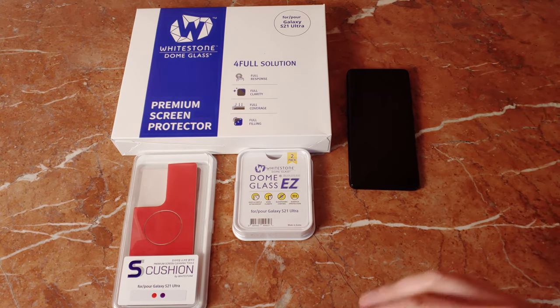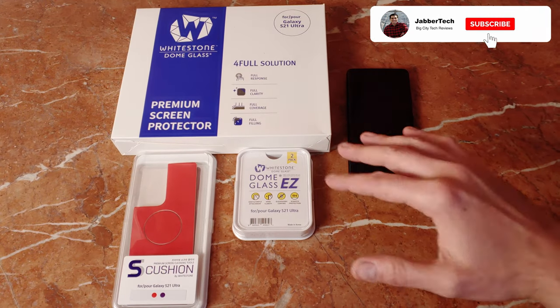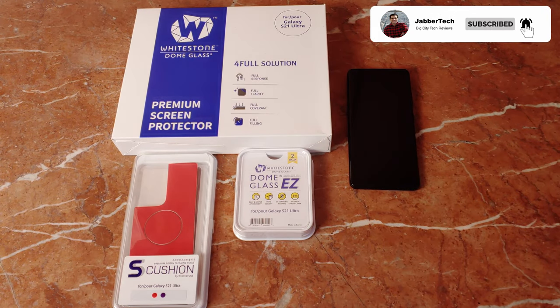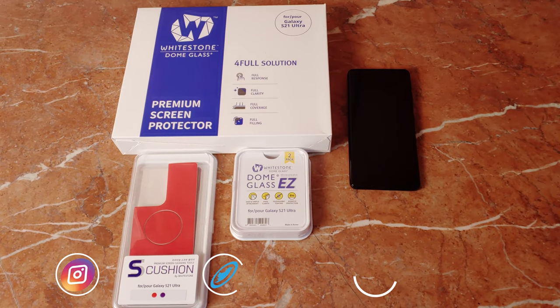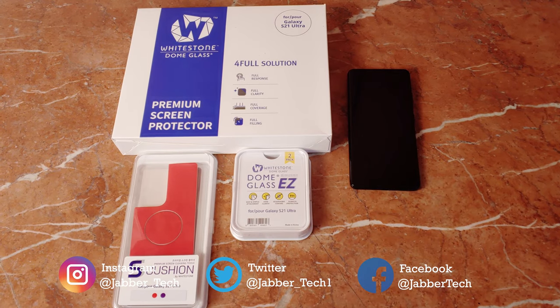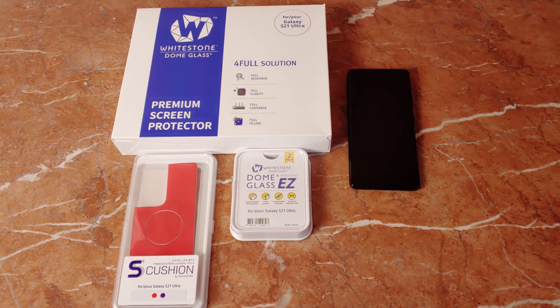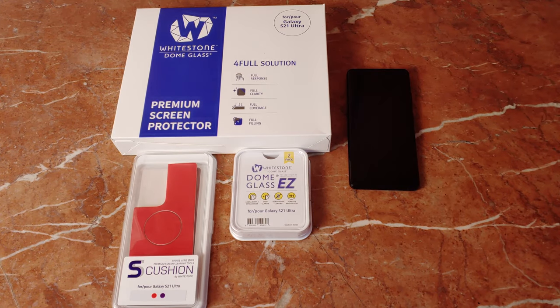This is a four-step process and it couldn't be any easier with the installation tray — they make it super simple. They also have a camera protector and a cushion protector for the back of your phone, so if you're not really into cases, this is a great way to still protect the back of your device without scratching it up long term. Let's go ahead and check out Whitestone's S21 Ultra Edition together.